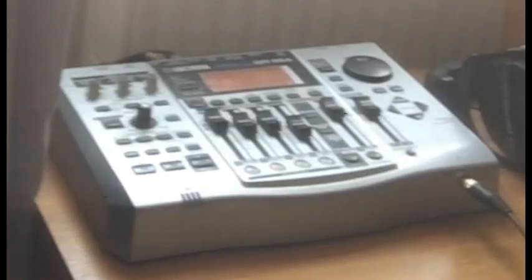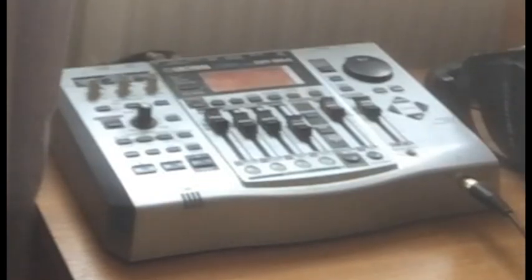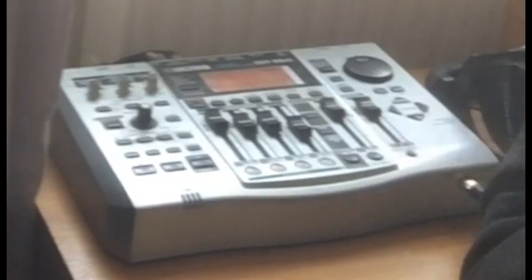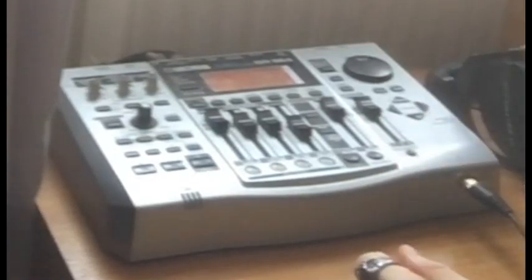Hi guys, I just wanted to show you something. This is my BR-864 8-track digital recorder. This is quite an old model — my dad bought it for me in 2004 when Embryo was formed and we recorded our music on here. It's 2021 now, so this thing's about 17 years old and it still works perfectly fine, surprisingly.